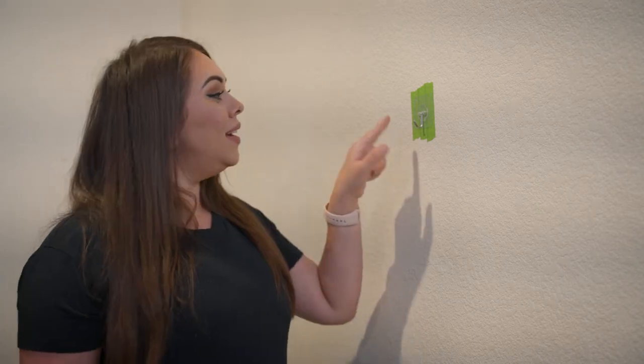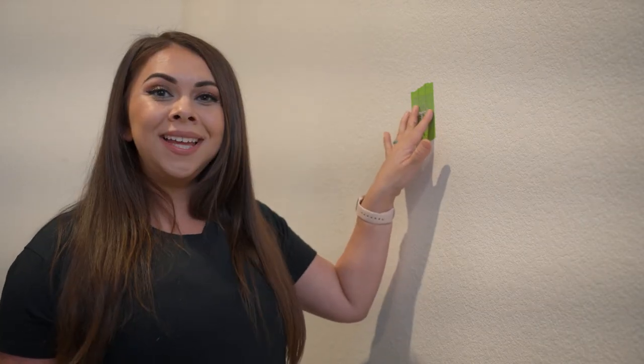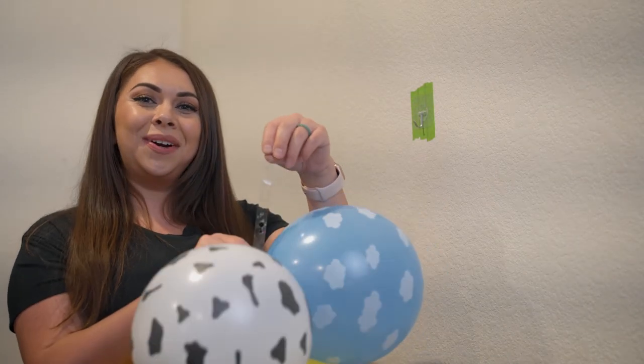Now let me show you how to hang it. In your kit you will receive two hooks — these hooks work on stucco and also brick. If you're hanging your garland indoors, a nice pro tip is to use painters tape to protect your wall. Place the painters tape first, then the hook, and press down until the bubbles are gone.